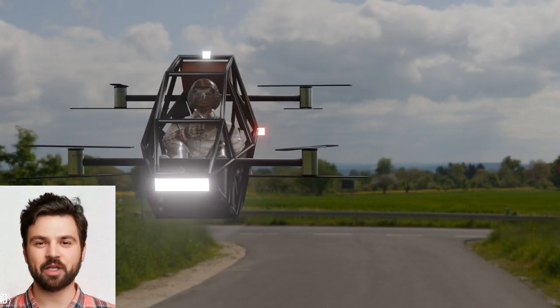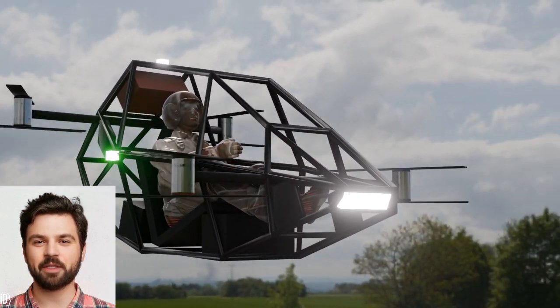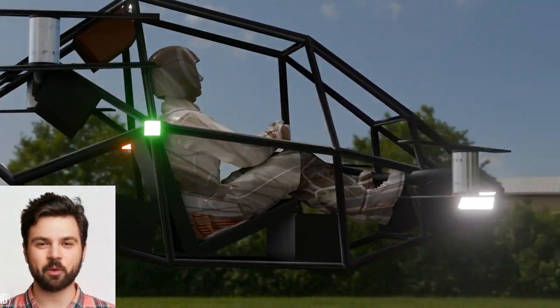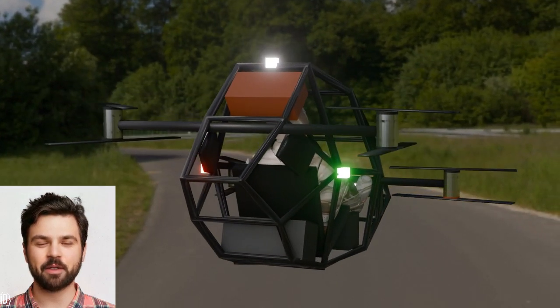A human quadcopter EVTOL isn't just a cool toy — it has real-world applications. From personal commuting to search and rescue missions, the possibilities are endless. Imagine beating traffic, delivering supplies to hard-to-reach areas, or just enjoying the thrill of personal flight. The future is limitless.